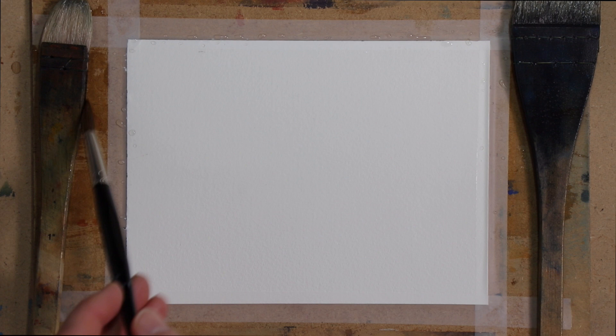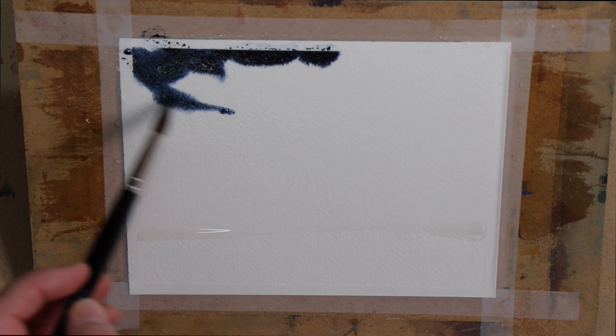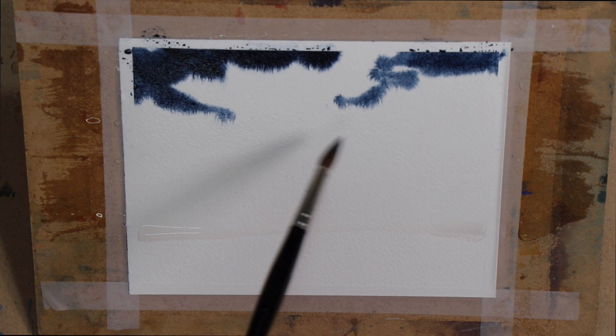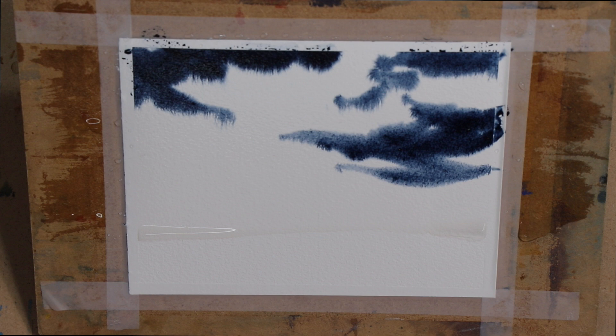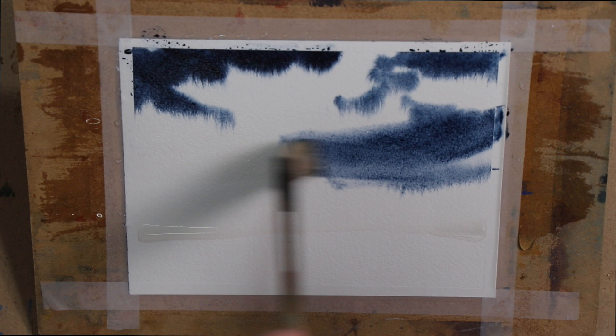So we'll just wet the page and then I'm going to tilt this up at about a 40-degree angle and we'll just come in with a little bit of Payne's grey. I'm just going to dab it around. We might even want to come in with a flicked-out flat brush so we can get some slightly bigger movements of the brush coming in.